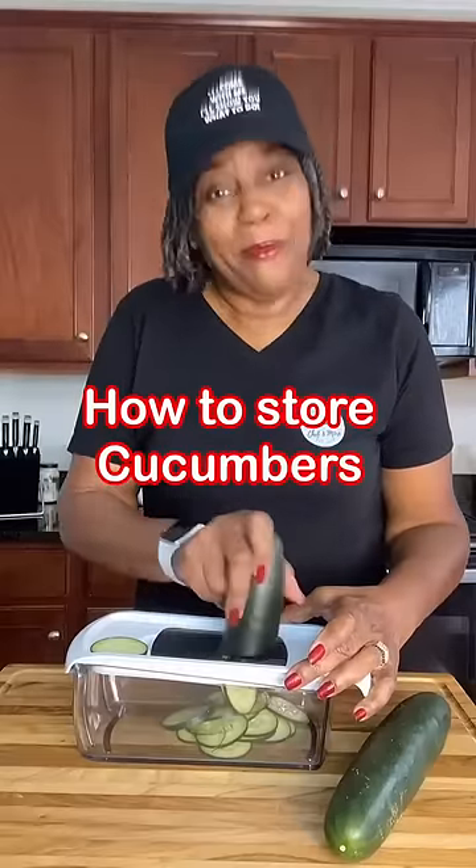Do you get tired of your cucumbers going bad in the refrigerator really quick? Whether you have pre-cut slices or whole ones, come with me — I'll show you what to do.